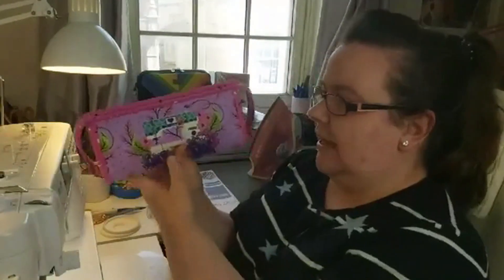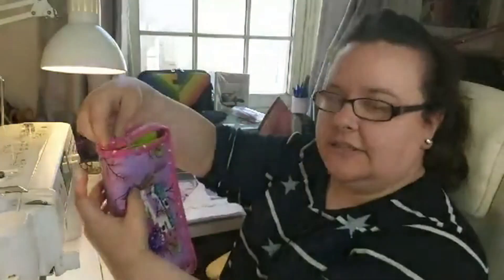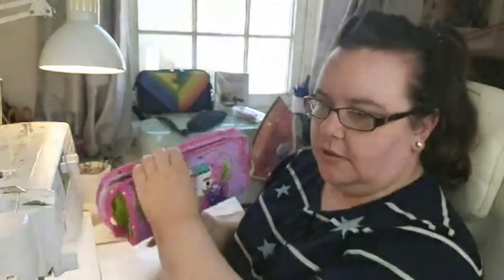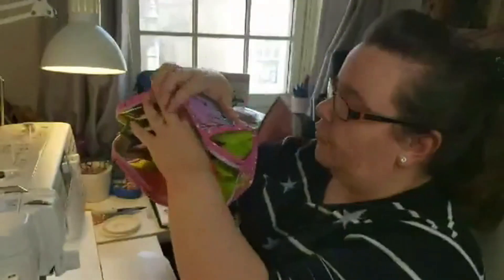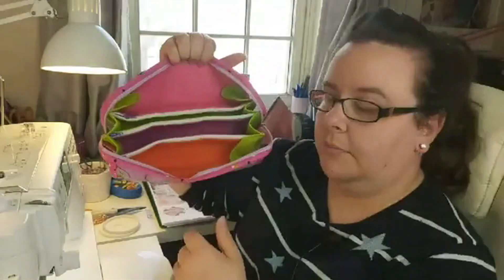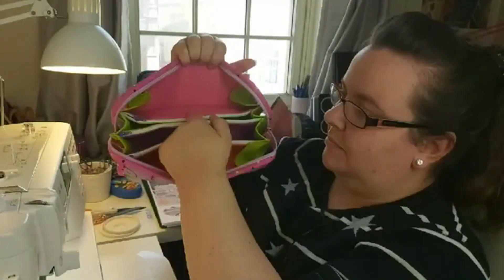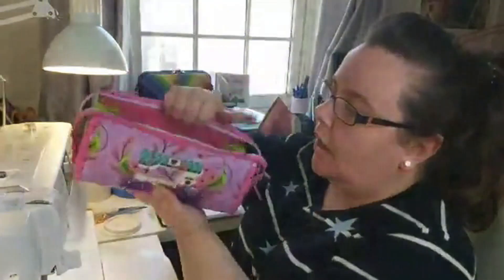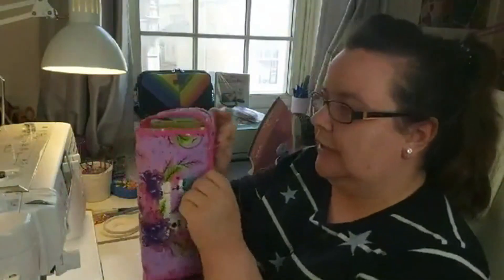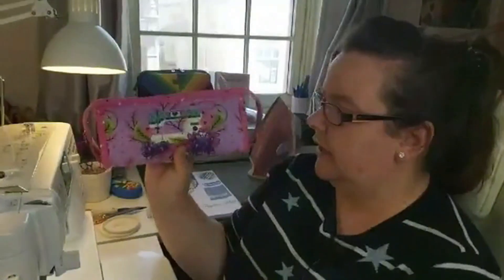She's actually only got a few patterns out, and to be fair this is her most used pattern - it's a really nice pattern. We're going to be making this today. It's got one exterior zip, three zips total, and one two three four compartments plus three zip pockets inside. The zip pockets are not very deep, which is really good especially for wonder clips and sewing utensils.